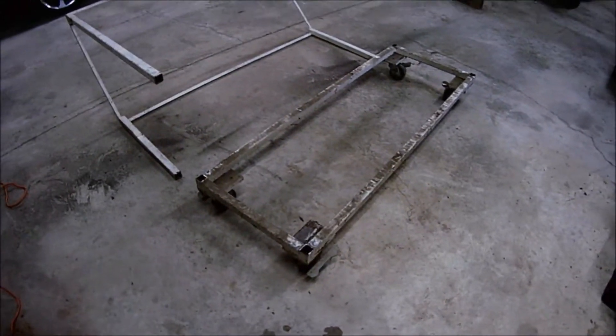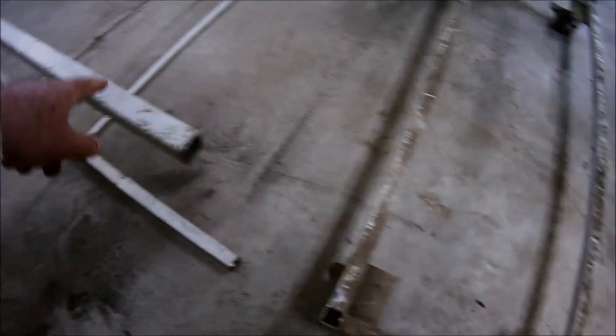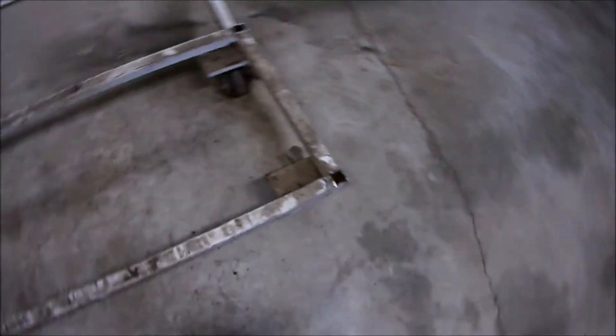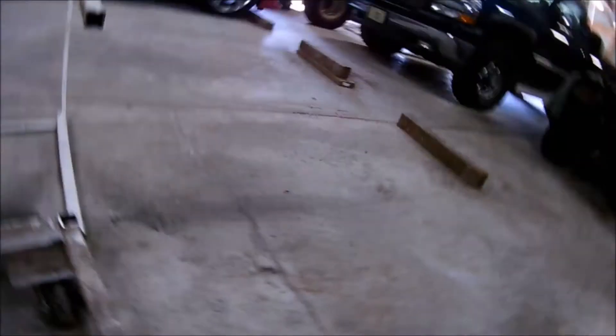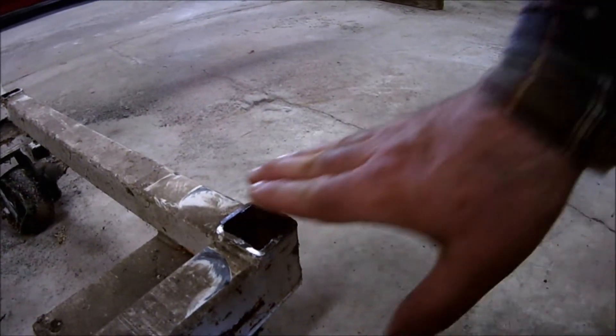Okay, there's step one of this latest project, which was take all this stuff here off and just get it down to the basic frame. Now, what I'm going to do next is take the hand grinder, which is what I ended up using to cut this apart. I was going to use my Sawzall, but that didn't work out very well. So I went for the handy-dandy four-inch grinder over there, went through a couple grinding wheels, and cut the four sides off.